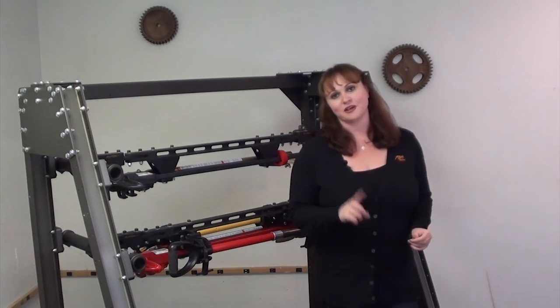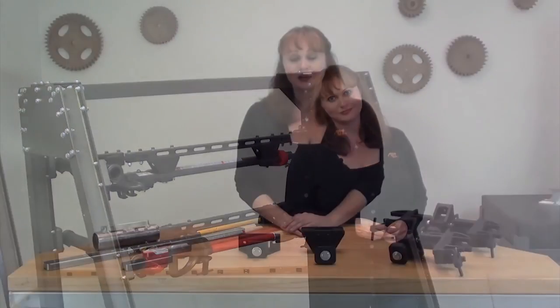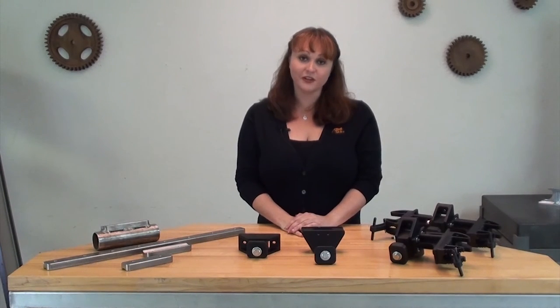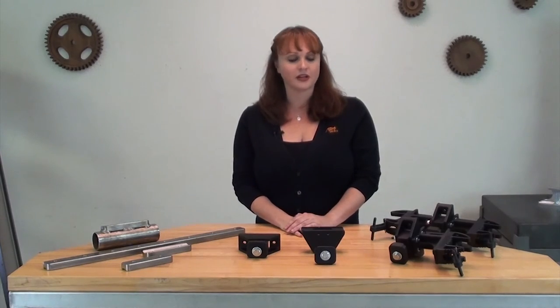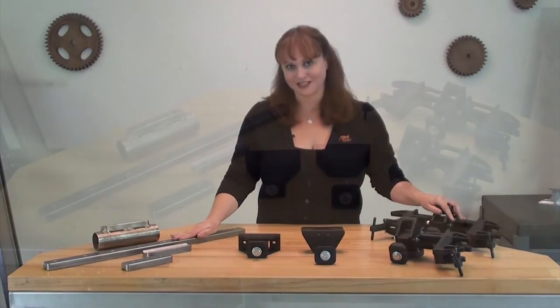Let's go back over to the table — I have a few more things to show you. As you can see, there are several different ways to configure our HiLift jack mounting system. Now let's take a closer look at the tool holder brackets and some of the other components.